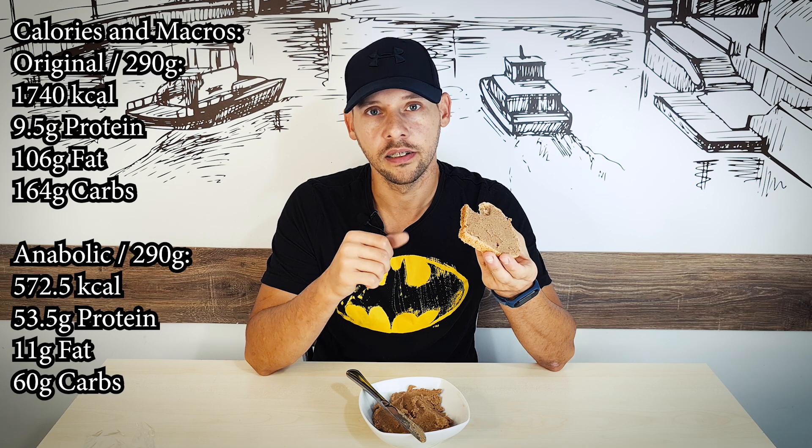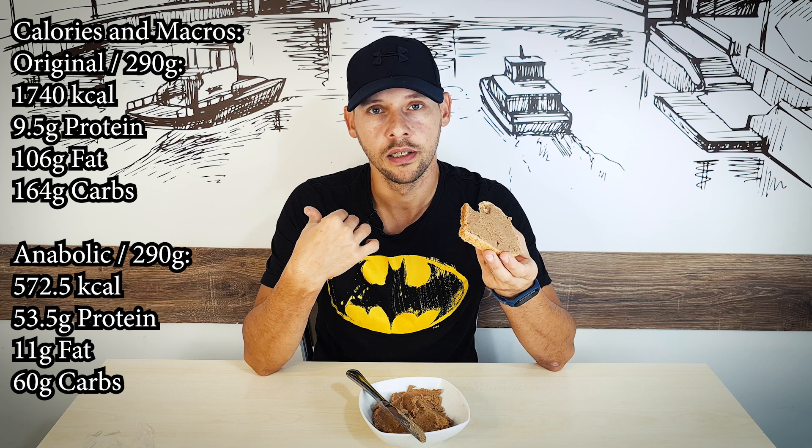Of course this doesn't taste exactly like the Biscoff spread because that has a ton of fat. Every single time, more fat equals more taste. If you want more taste, you can add some coconut oil, but it won't improve by a large amount — it doubles the calories without doubling the taste. So to me, adding no fat, just beans, makes this a decent 8 out of 10, and I can say no to the original spread.